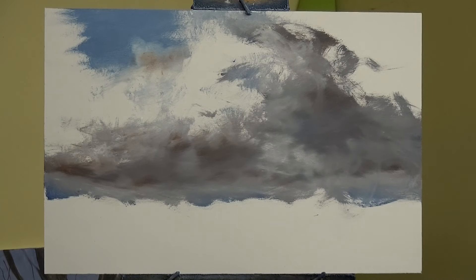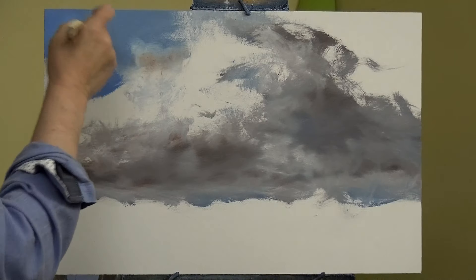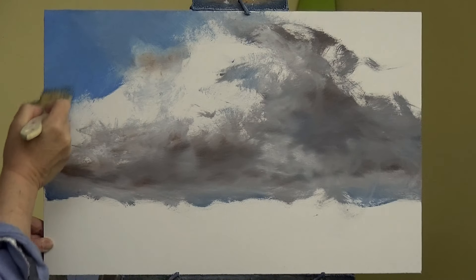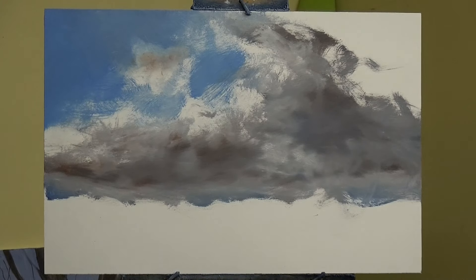Let's get some Payne's Grey back on there. I've added a little bit of medium to this - the medium is basically linseed oil with a touch of genuine turpentine in it, not white spirit or turpentine substitute. Funnily enough I can take the smell of real turpentine, but white spirit I find obnoxious and of course it's not awfully good for you.